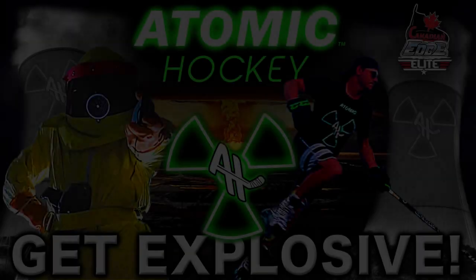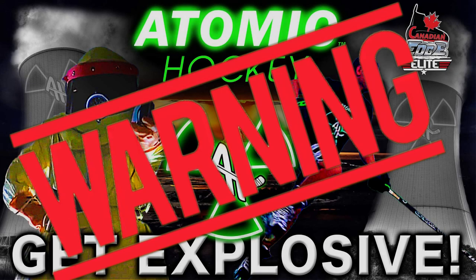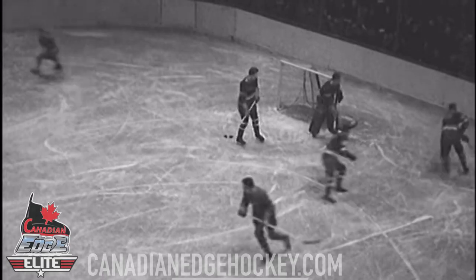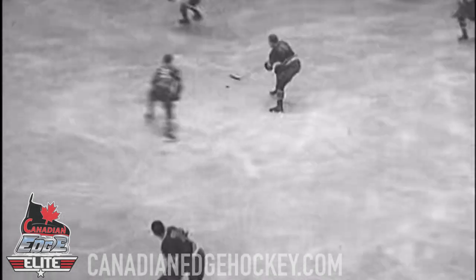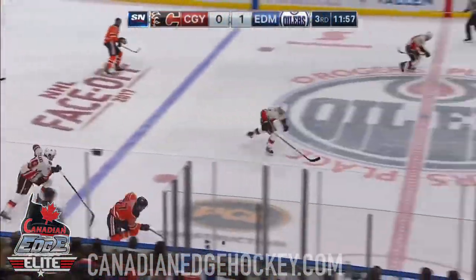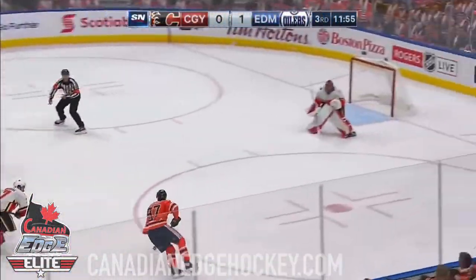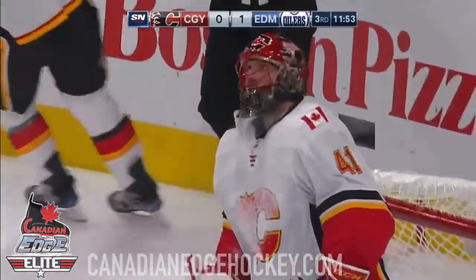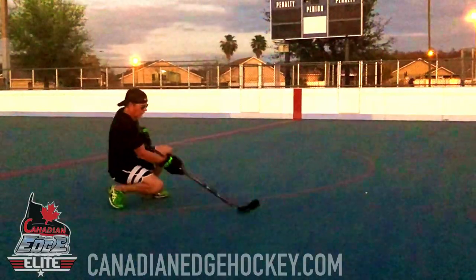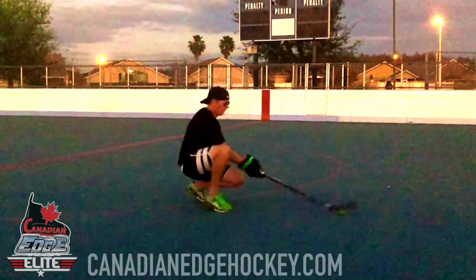We interrupt our program to bring you this important message. The game of hockey is getting faster and faster. Don't believe me? It's time to go back in time. It is clear that unless you are one of the fastest players in today's modern game, you really don't stand a chance.